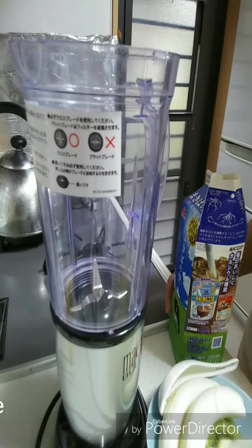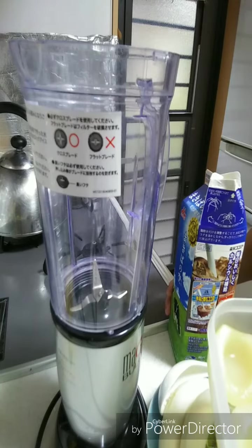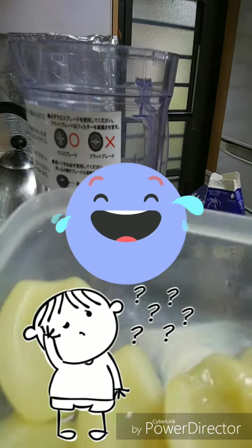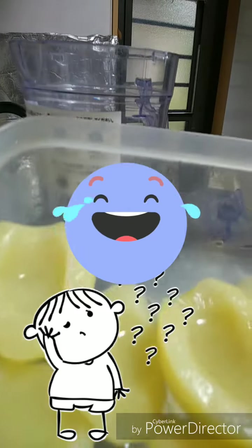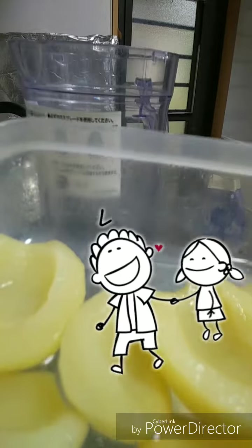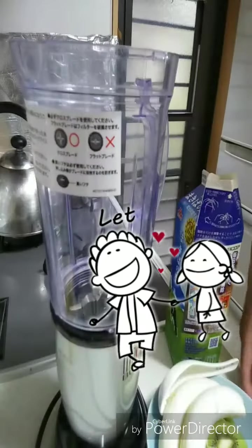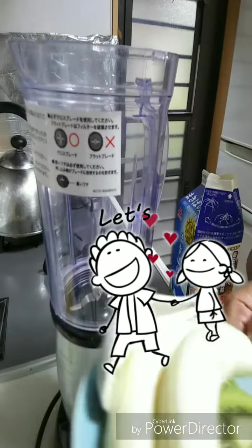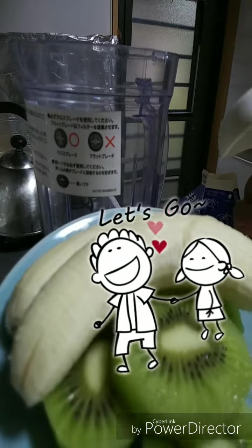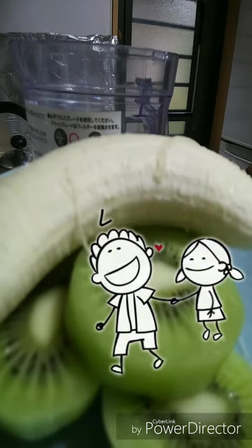Today's video I'm going to make a vegetable smoothie. This is a white peach — white peach with syrup — and banana, two pieces small banana, and one piece kiwi.